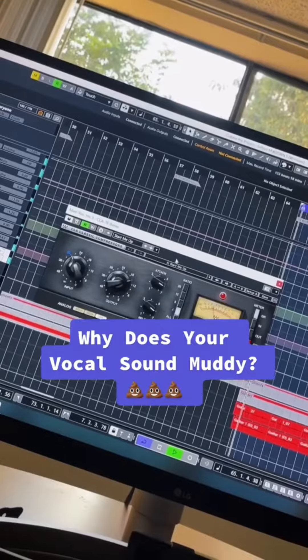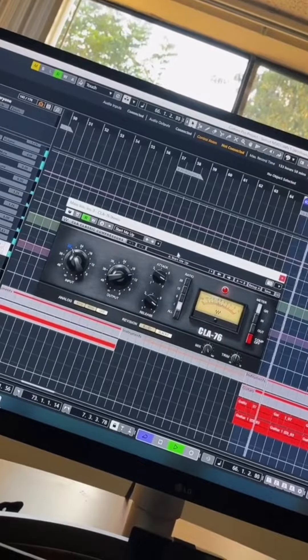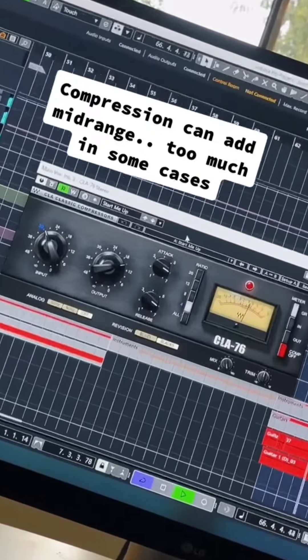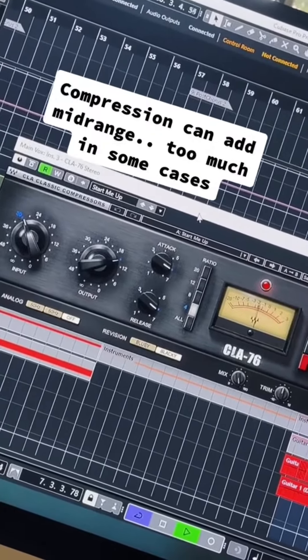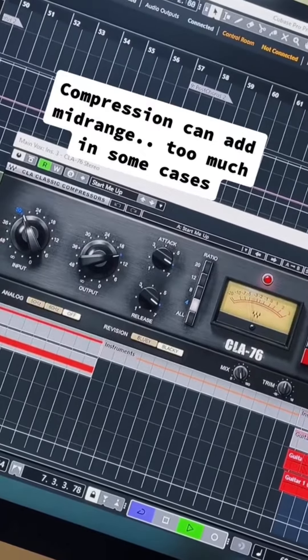This might be why your vocal sounds muddy. One thing you'll find after adding compression to a vocal is that the mid-range can get a little beefed up, and that's kind of how you get that overly compressed sound — by having a mid-range that's really jumping out at you. That's what I don't like about certain compressors.